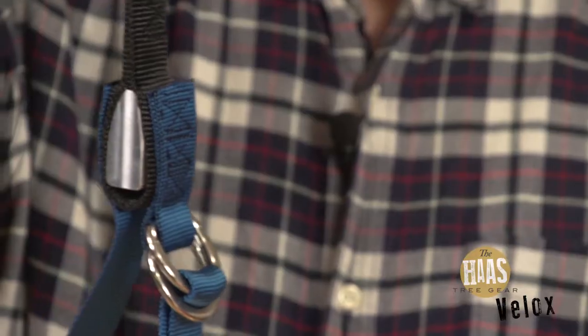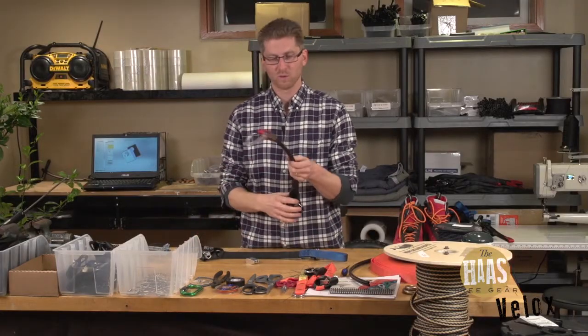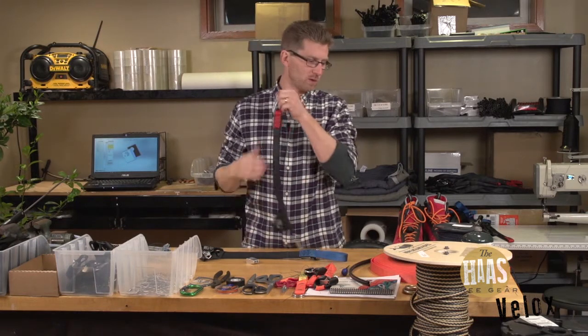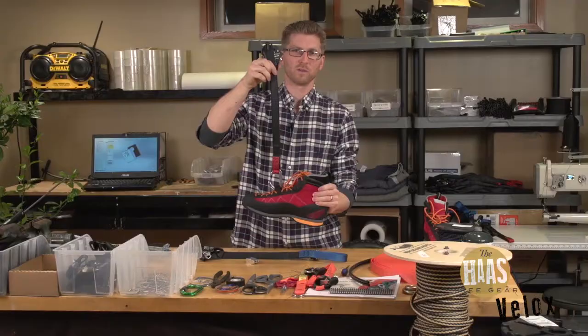There are two versions it comes in. One is the blue, and this has the foot loop for people without R-Pro boots. And for those of you who have the R-Pro boots, we have one setup like this where you can just clip it right into the top of the boots — and that's your whole system.